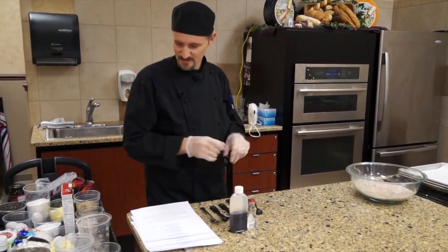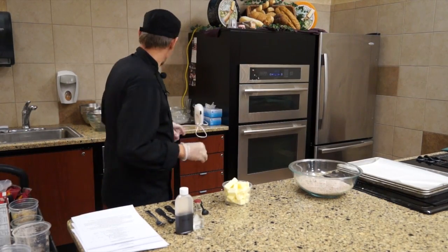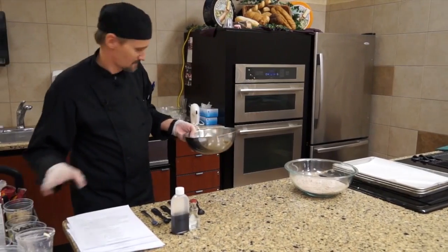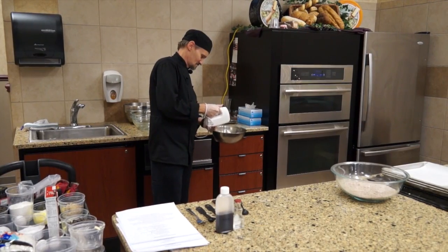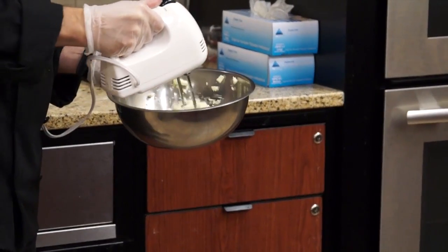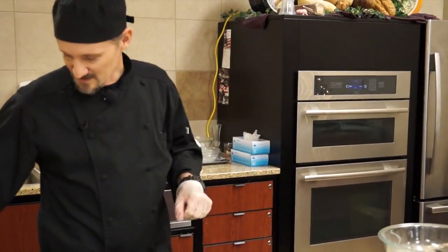So we'll set that aside for a second. Then we'll take some unsalted butter — I want to make sure this definitely does not have any salt because that will affect the flavor. And then all we're going to do is whisk that up until it's nice and creamy. As we add the rest of the ingredients, it'll help that to soften up even more.